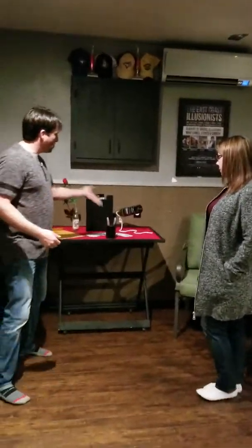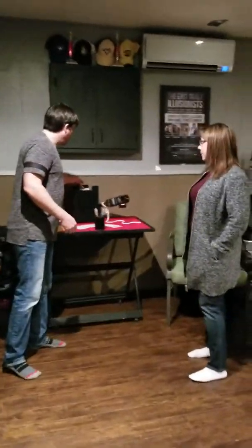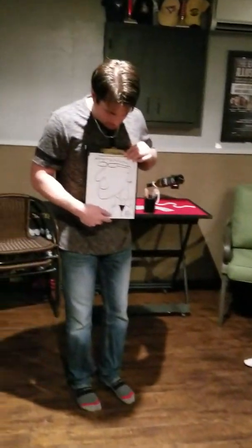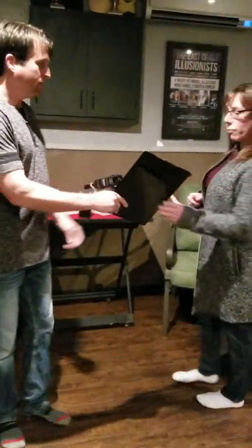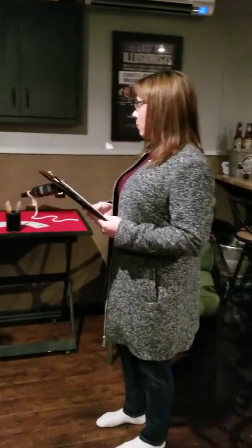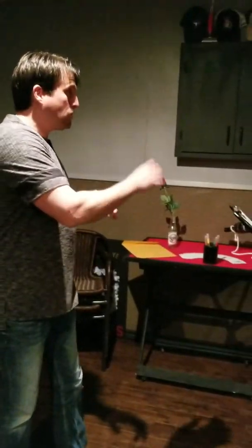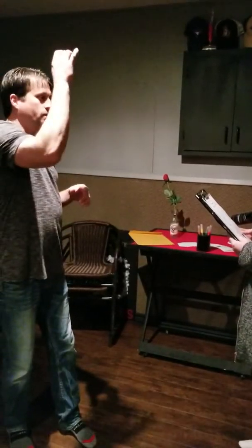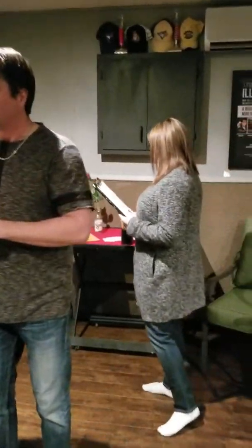So what we have here is four markers, and we have a picture of moi — an 80s picture of me with the cool sunglasses. I'm going to get you to take that. In a moment I'm going to get you to pick a marker. I'm going to turn my back. When you pick a marker, don't think about it — just grab it. I want you to just pick one marker. Intuition. Go ahead now, I'm going to turn my back this way. Pick up a marker.